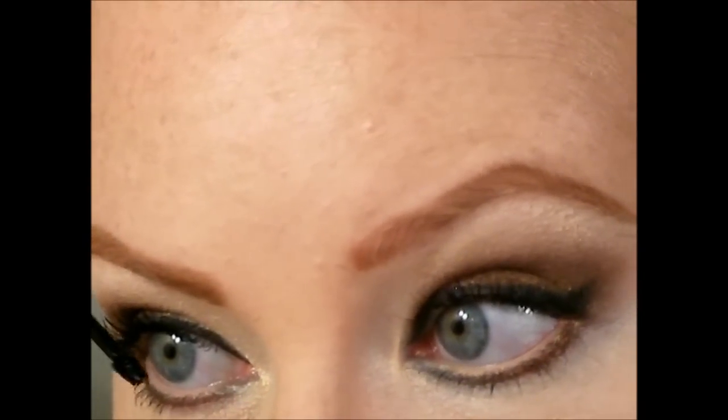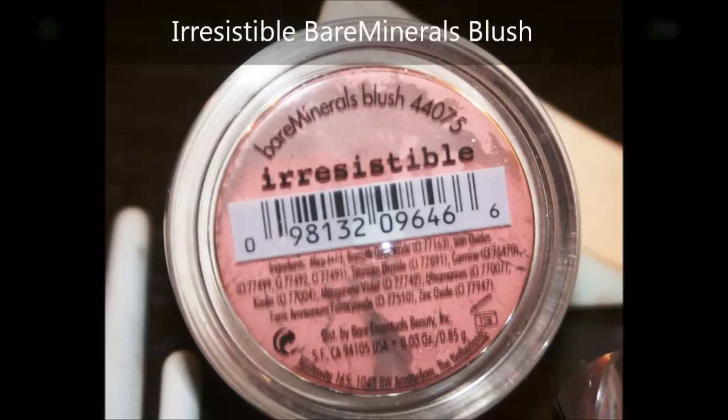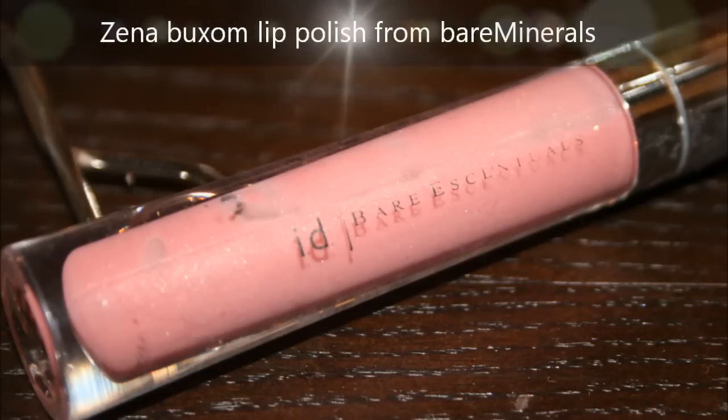Using a nice pinky blush called Irresistible, I'm applying that to the tops of my cheekbones and working it back towards the hairline. Depending on your face shape you can do something different, but I find keeping it towards the top of the cheekbones — and not so much on the apples — looks most attractive.